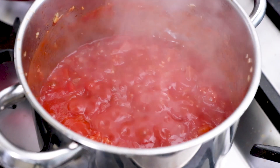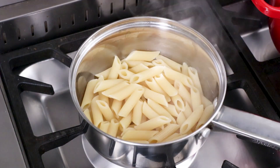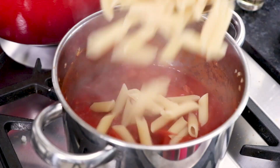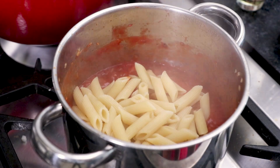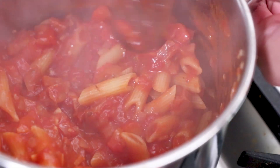When your tomato sauce is finished simmering down and it's nice and thick, turn the heat off. Then drain your cooked pasta from its water and pour the pasta into the sauce. Give it a stir until everything's fully combined, then we'll just wait for the chicken to finish cooking.